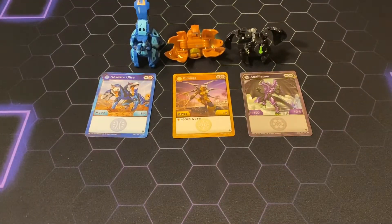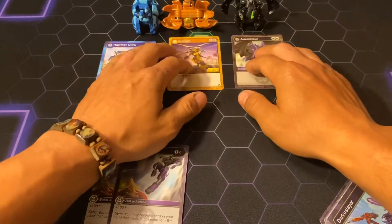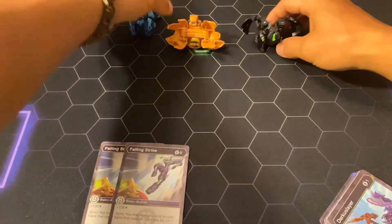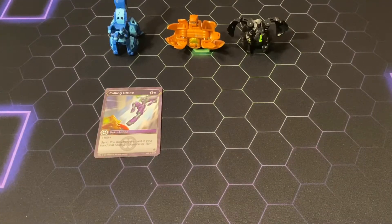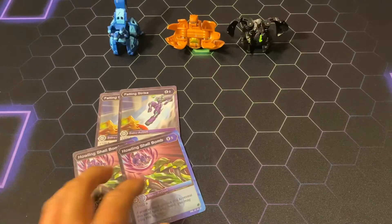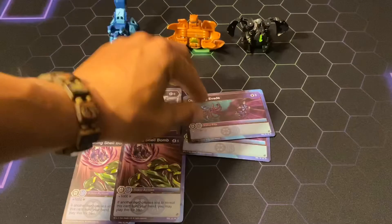I'll go over a few strategies and my opinions on these cards. First and foremost, Falling Strike is obviously a three-of in any Darkest and Aquas deck. Any Darkest player playing Sync is going to want to play this card, because it gives you the ability to run Howling Shell Bomb at zero cost. Being able to reveal Howling Shell Bomb for that plus 1,000 is just insane — I don't see why there wouldn't be another reason to use that card.